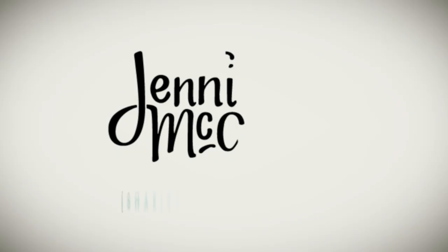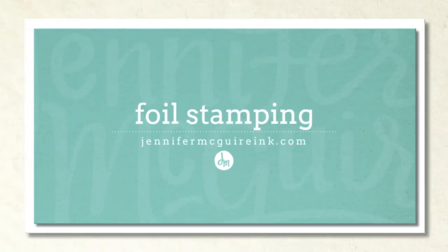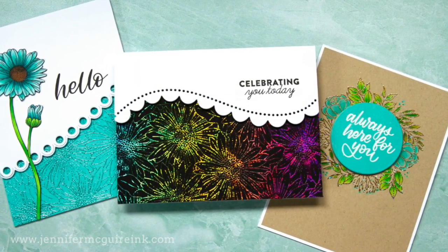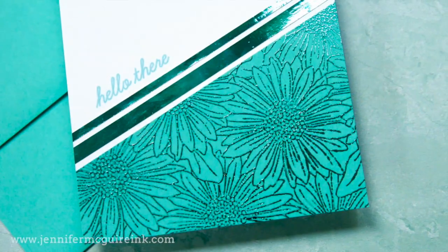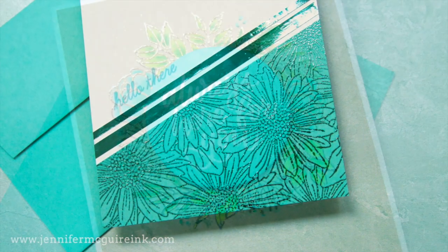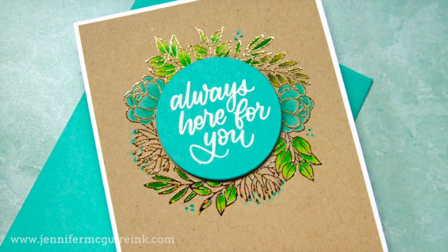Welcome back, everyone. I really appreciate you stopping by. This is Jennifer McGuire, and today I'm going to talk about how to achieve a foil stamped image. I have done a similar video a long time ago, but I've experimented some more and found some improvements, but I'll link to my first video here if you want to check it out. Also, in my last video, I showed how to do foiling with die cutting, so between these two videos, you have lots of techniques that you can try to add some sparkle and shine to your cards.